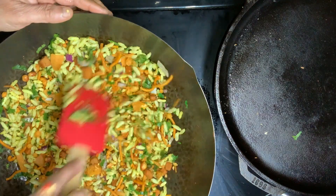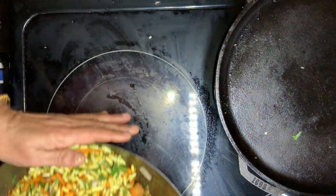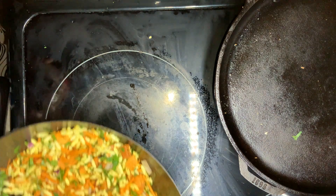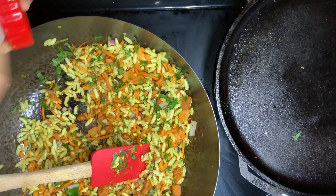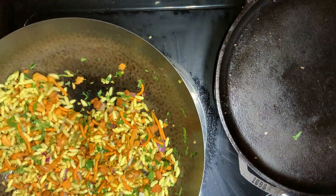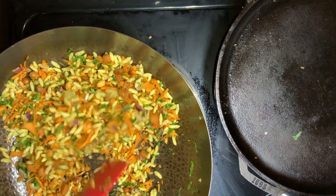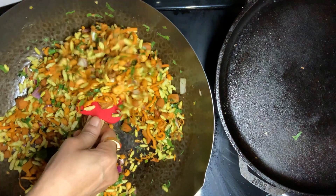We will add it and cook for 1-2 minutes. Add a little bit of water. Now let's make it ready — I'm going to put it in a bowl.